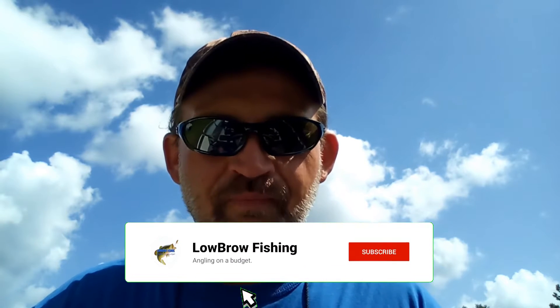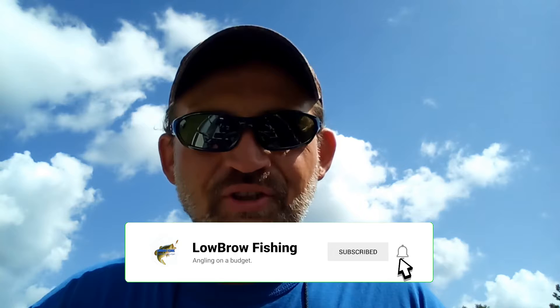Welcome back to Low Brow Fishing, and today we're talking about why some anglers have such a difficult time, after hooking into a bass, getting it into the boat. A lot of anglers just don't have many opportunities to get out on the water, and when you finally do, you're spending all day locating bass and trying to find that bait that they will strike. And when you finally find that magical combination and get them to strike, only to have them come off before you get them into the boat — it's like getting punched in the gut.